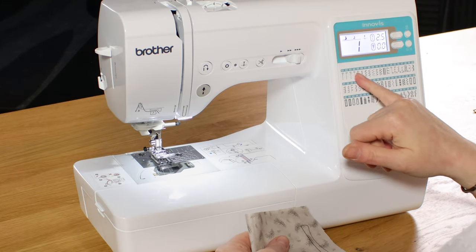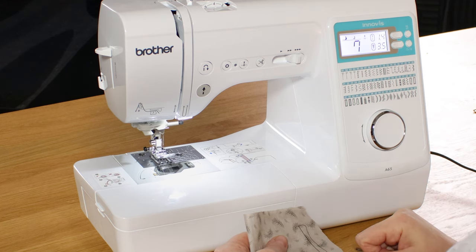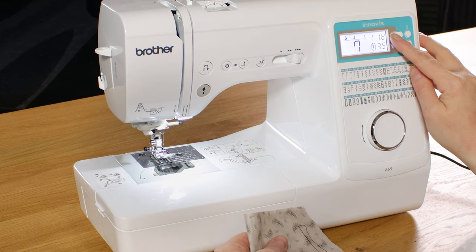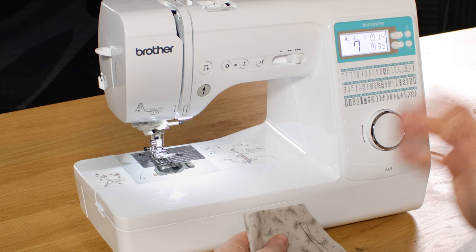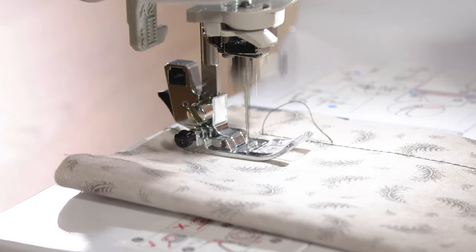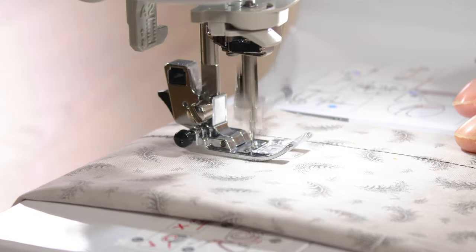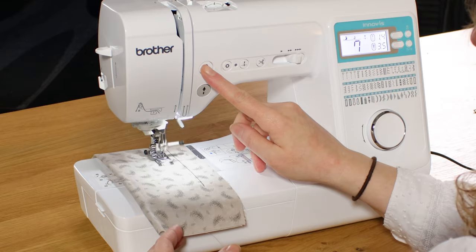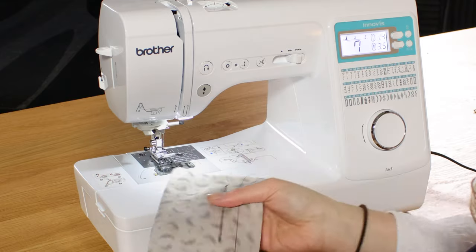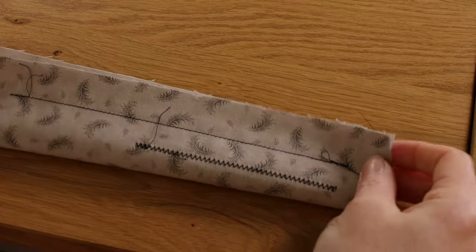If I wanted a zigzag now I just find the zigzag here which is number seven and then turn the dial to number seven. If I wanted to change the length and the width I'm simply moving these up or down. And there you go — that's your standard zigzag top and bottom.